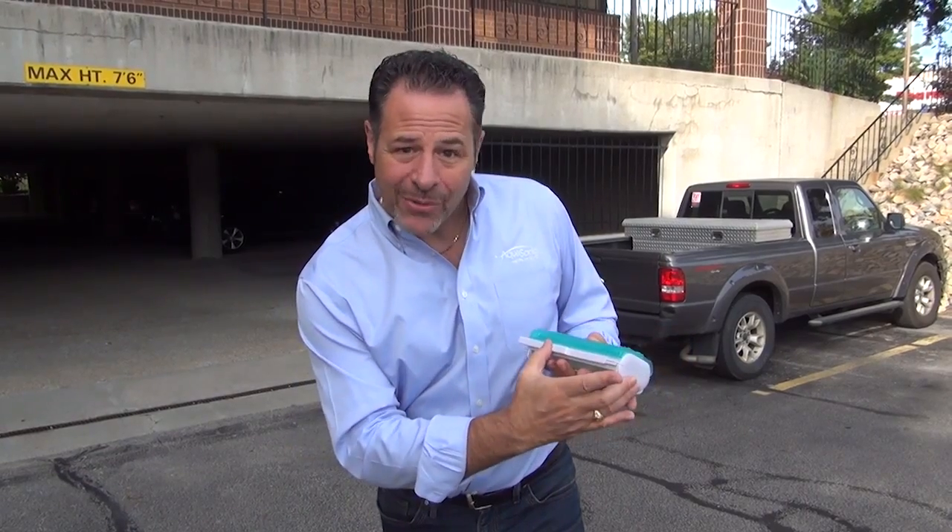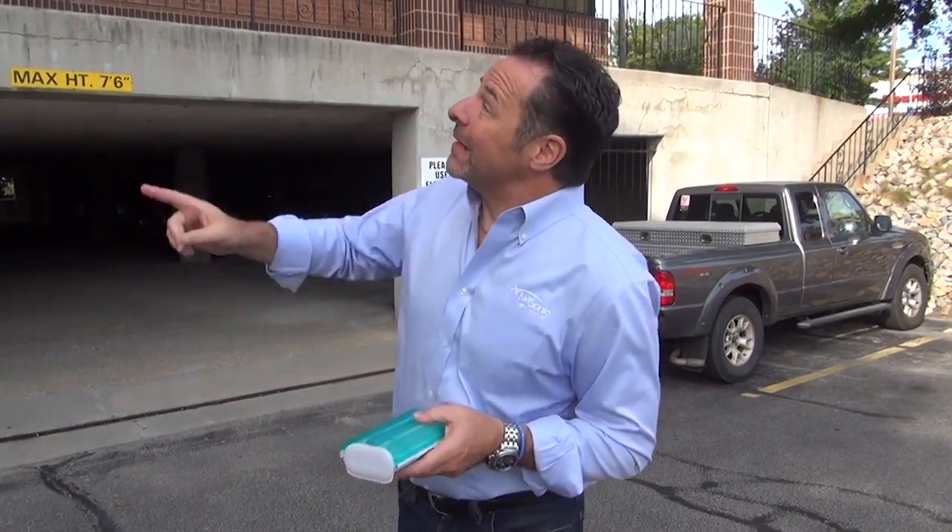So you're probably asking yourself, well David, how are you going to do that? You're outside. Well, it's simple. Take a look up there.